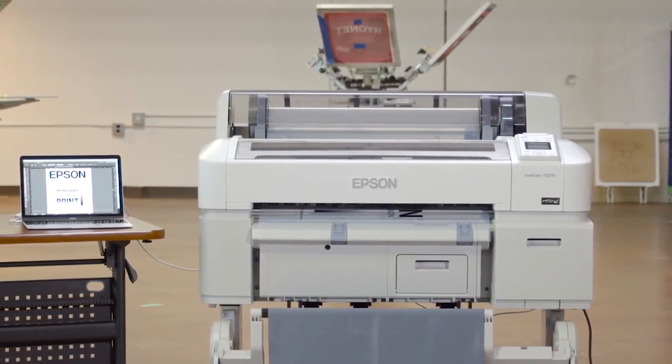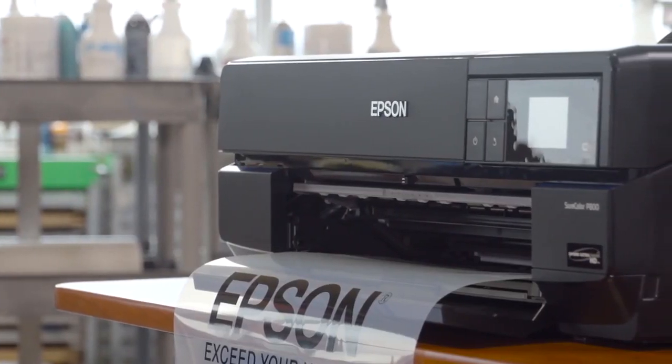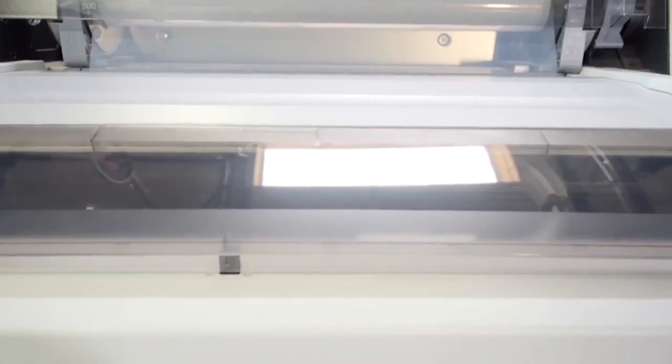The best printers we have found on the market are Epson printers. Epson makes a great photo printer and actually has printers designed specifically for the screen printing industry. Here we have our Epson 13 inch printer and an Epson 24 inch printer.